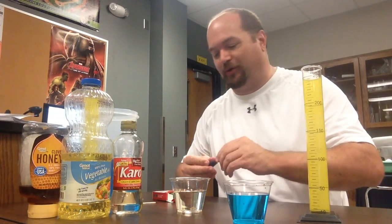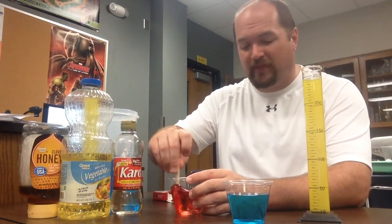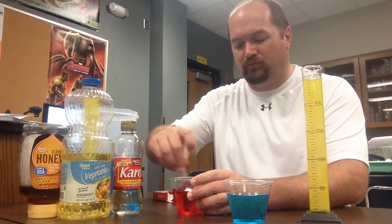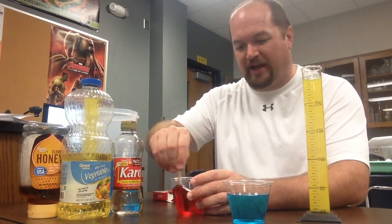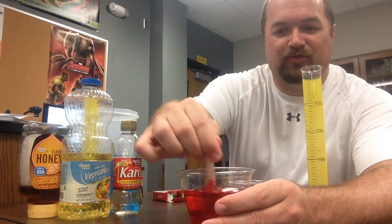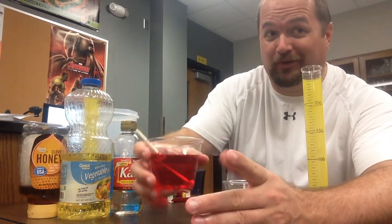I'm pretty confident I'm going to regret it. Once you get it in there, stir it up. This stuff is thick, so it's going to take a second to get it all spread out. I'm going to give you a nice close-up of this — it looks pretty close to the color and almost to the consistency of blood. A little gross though.